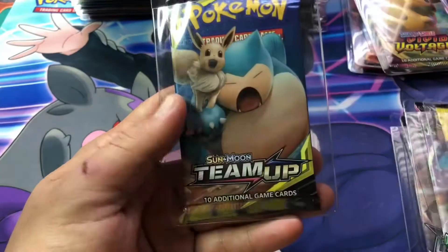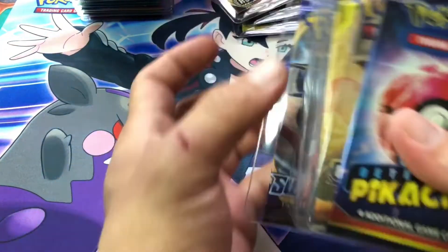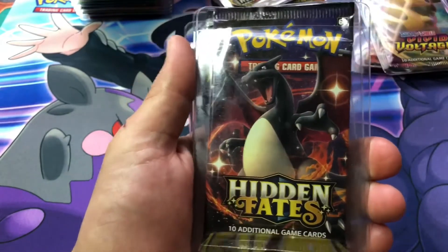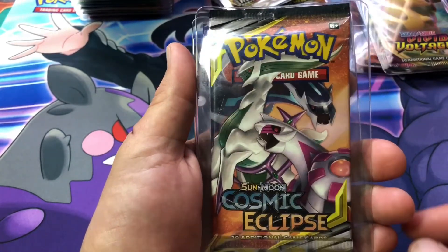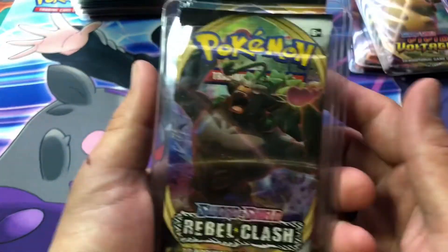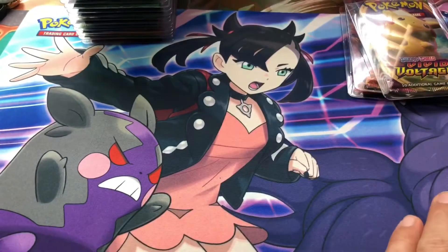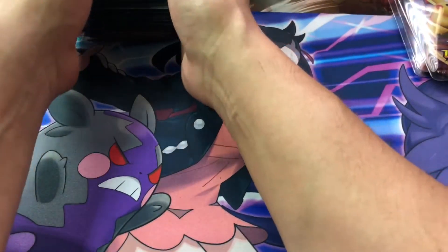We have Sun and Moon Lost Thunder, a Team Up which you can't really find much of anymore, a Detective Pikachu pack, Unbroken Bonds, Unified Minds, a Hidden Fates pack, Cosmic Eclipse — one of my favorite sets of all time, right next to Vivid Voltage — and a Sword and Shield. Then going into Rebel Clash, Darkness Ablaze, and Champion's Path. I personally really loved Champion's Path because I pulled about six Charizards from there — three Shiny, three Rainbow.